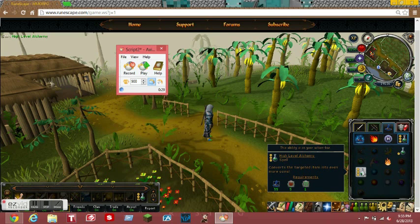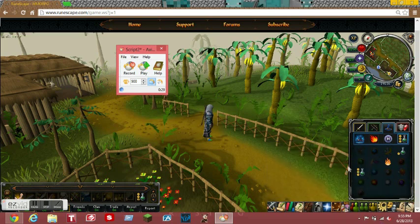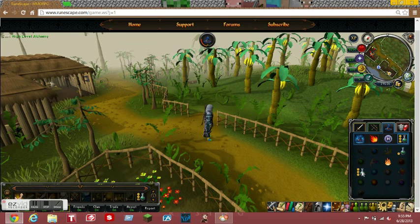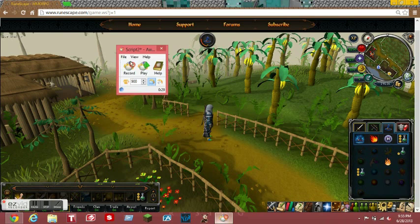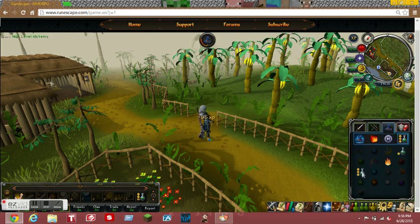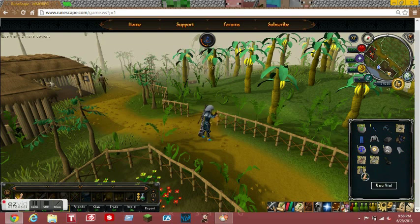You can actually do this with a lot more skills, but I'm just showing you magic right now. You're gonna have to finish off where you started from - come up, press play, and my hands are off the mouse while this is clicking for me. You can tell it how many times to do it - I told it to do 900 times, but I'm gonna put it to 9000 or a million, something like that, until you get 99.